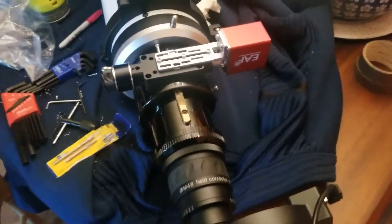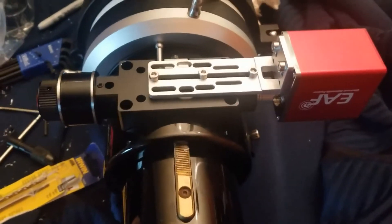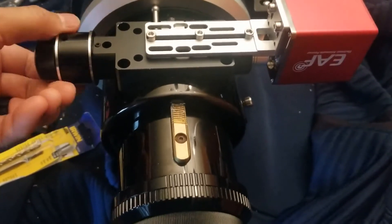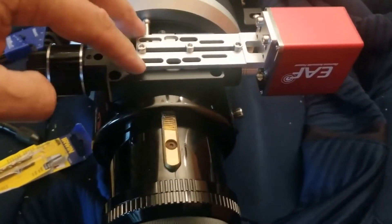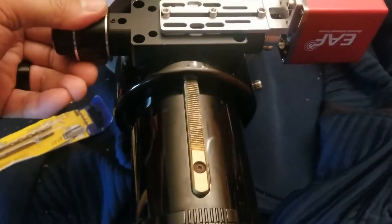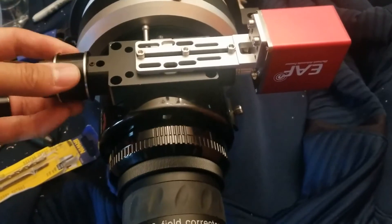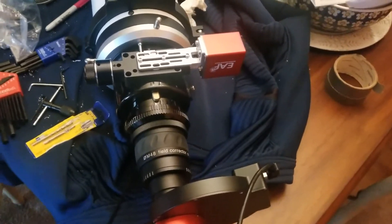This is the final assembly of the ZWO EAF Advanced Autofocuser attached here. I don't have the grommet screw fully attached yet, but you can see how smooth the focuser is now because I used those distance-adjusting screws to raise them off the worm gear a little bit. I also put a dab of white lithium grease in there, and this thing is silky smooth now — that's going to be nice for the autofocusing test run.